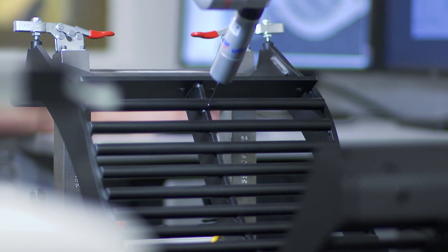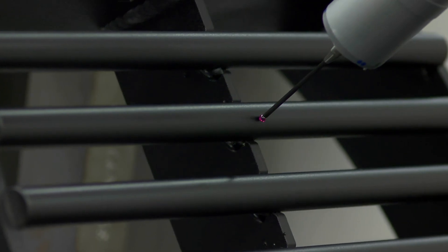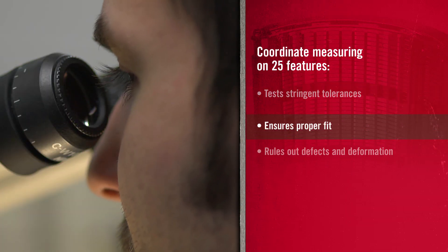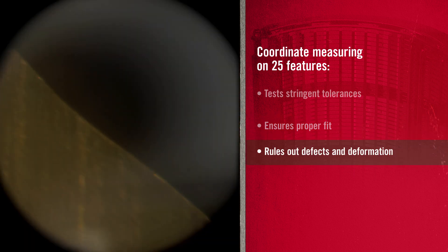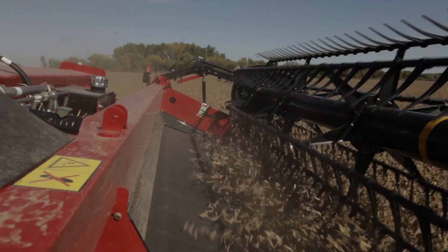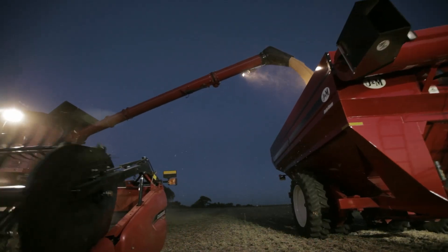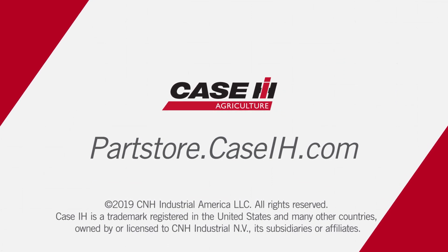A coordinate measuring machine analysis of the concave takes thousands of points to measure 25 different features, the highest in the industry. This ensures stringent tolerances and proper fit, while metallurgical examination rules out weld defects that can result in deformation in the face of stress or part failure. Thanks to this in-depth quality control, you can trust our concaves to help protect and enhance your harvest. Don't sacrifice grain quality with just any concaves. Visit your local Case IH dealer or the Case IH online parts store today and start your harvest right.